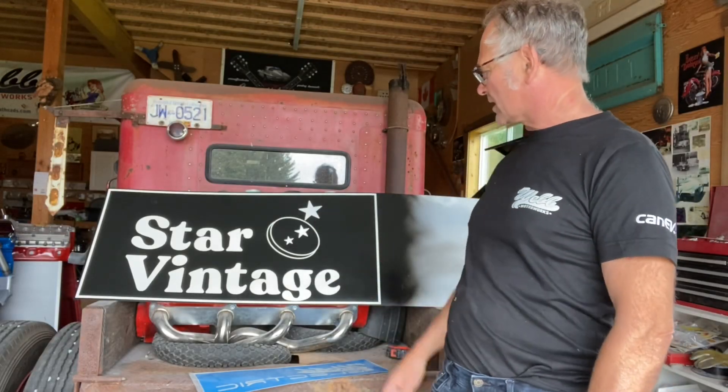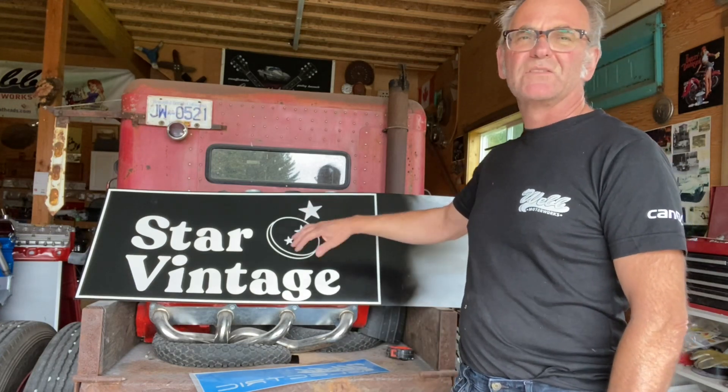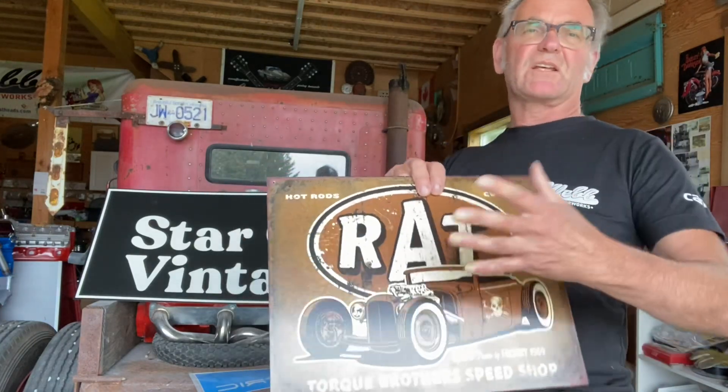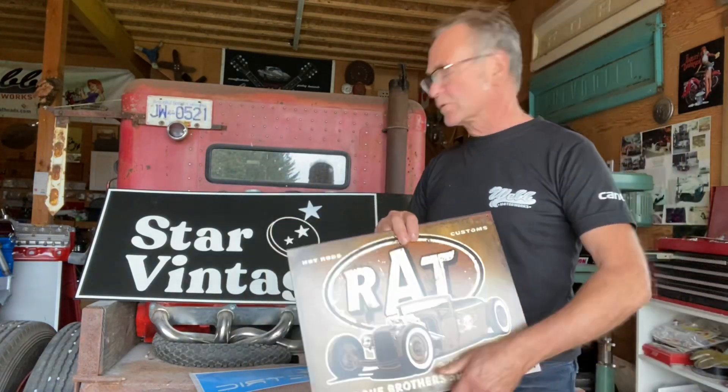Hey, I'm Chris from Web Motorworks. I just made this sign for Kelsey. It's kind of in the style of the old tin signs I used to see on buildings and stuff. You can buy reproductions and get your name on it — Stinky's Garage or Dad's Garage or whatever.